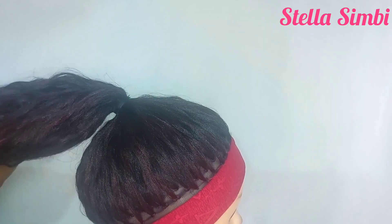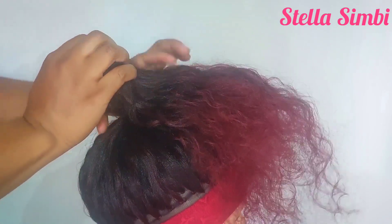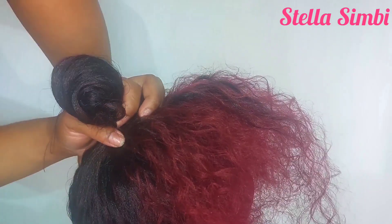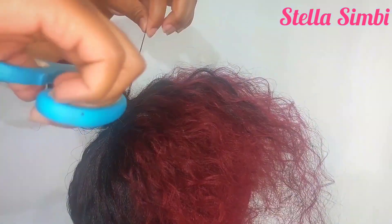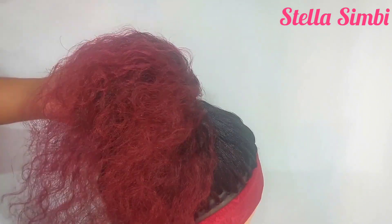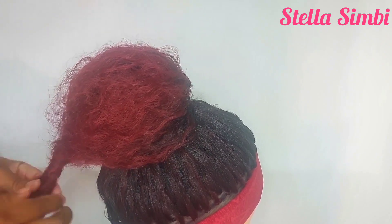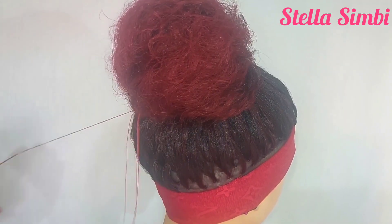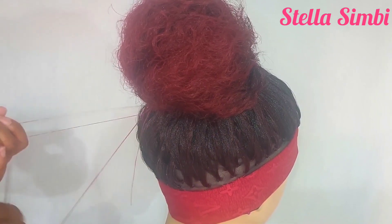This part is optional — if you want a band, just fold your hair like that, tie it right here, then flip the hair to make a band. If you don't want a band you don't have to do this — just tie your first ponytail and leave it. If you go for a band, flip the hair, twist the ends, fold it under, and use your thread to sew right there.